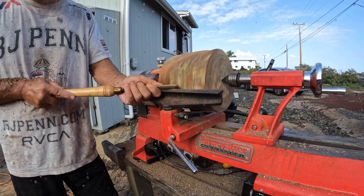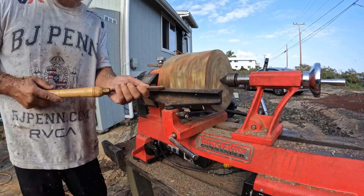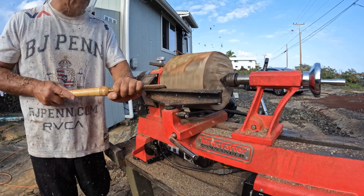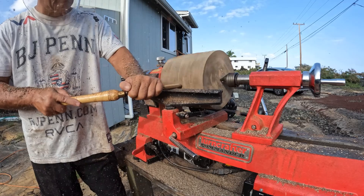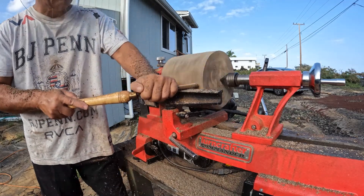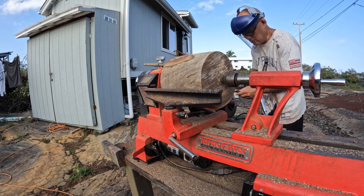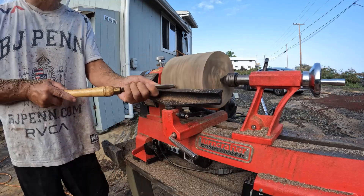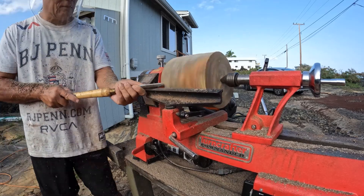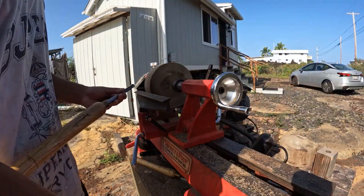I'm truing it up with my roughing gouge, trying to make it nice and round. This was probably the limit of this lathe — it continually started stalling out. I think the piece was just too big. I tried sharpening the roughing gouge; that helped a little bit, but it still kept stalling out.